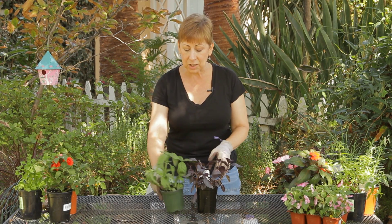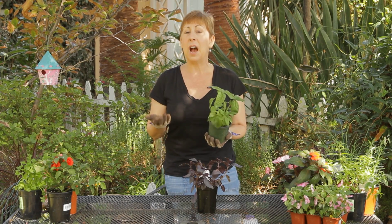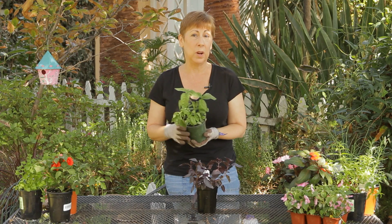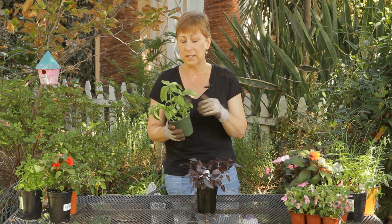Then you can bring them back in. If that doesn't seem to help, the other thing I would recommend is to actually repot the basil and change out your potting soil inside. And that should take care of the gnats inside.